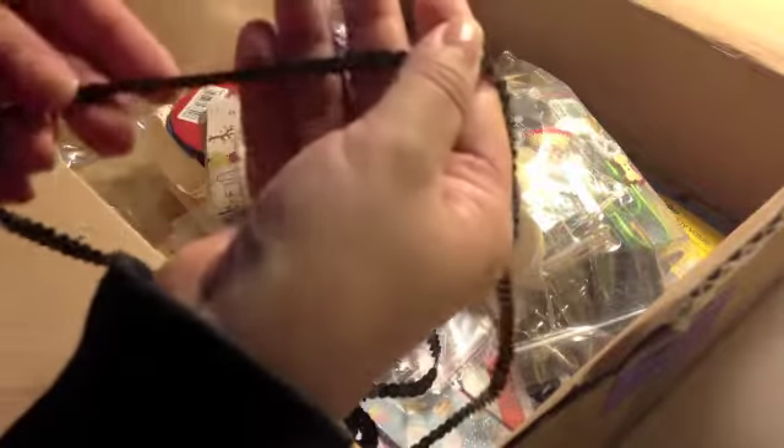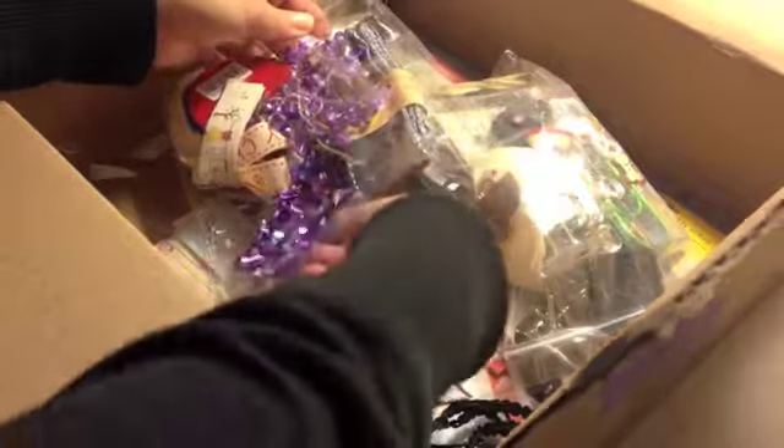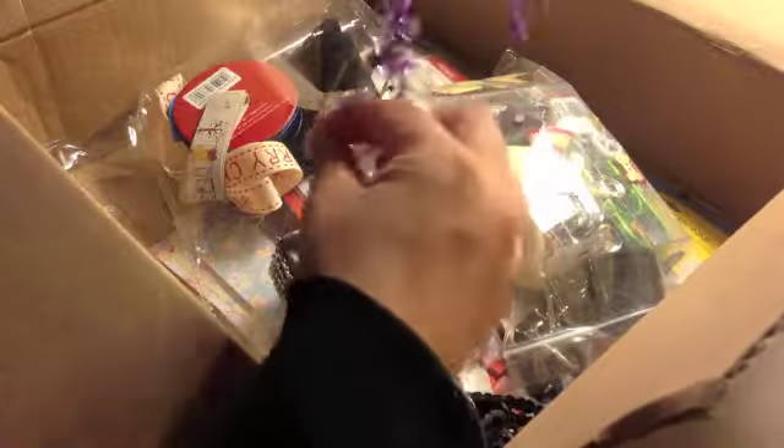Black sequins! I don't have any of this. That is so much fun. Thank you. Have you seen all the sparkle and bling about this one? And there's a ton in here. It's a lot, lot, lot.